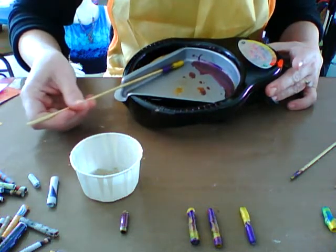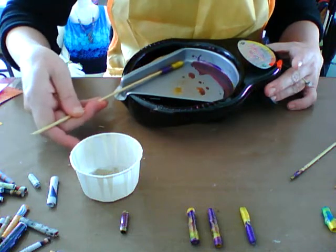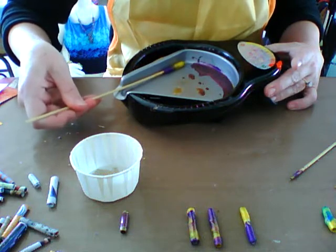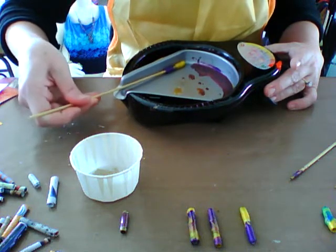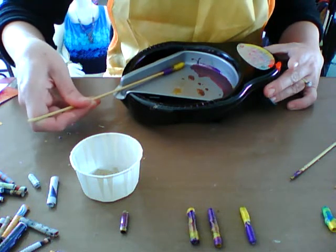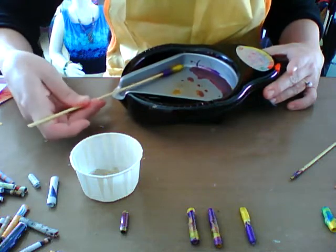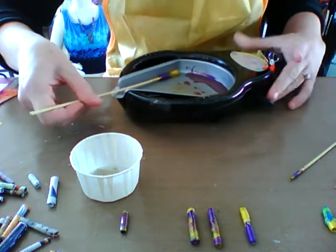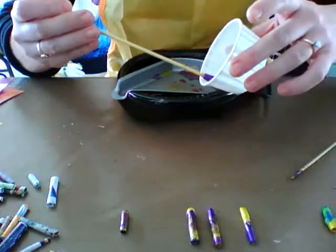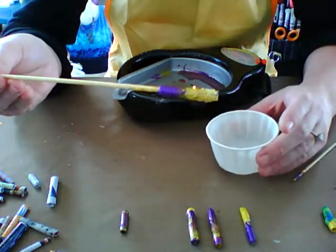Heat it up a little bit. Because now that it's been cooling — there we go. It takes another minute for it to sort of blend itself. Seeing the melting happen. Get it nice and warm. Take your little cup of bedazzles and dip them in, so that you've got some on the edge there.